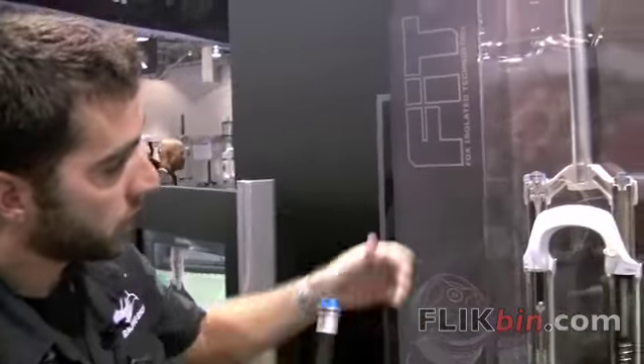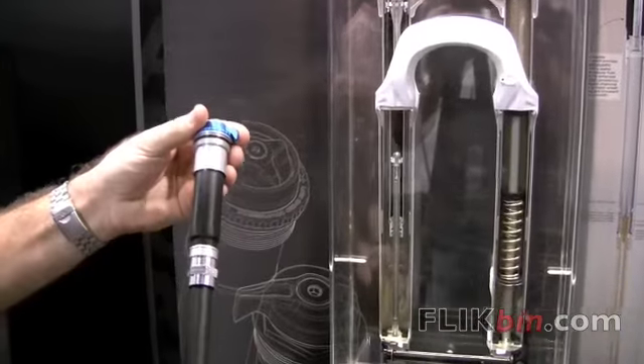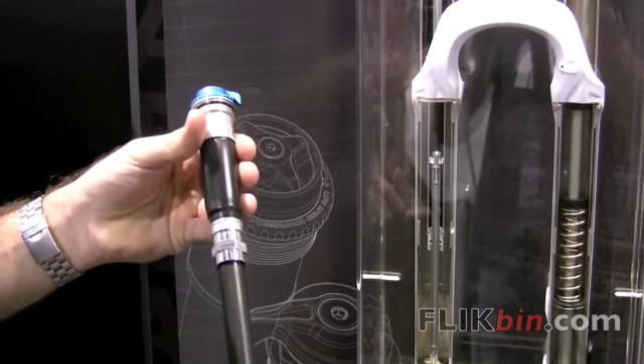You can see it here in a cutaway. And also, as you cycle it, the bladder is going to expand to take up the displaced oil of our shaft.